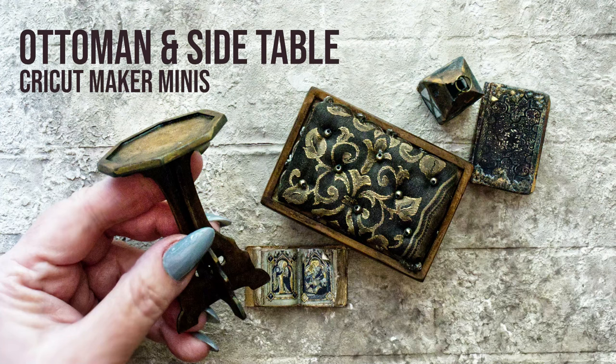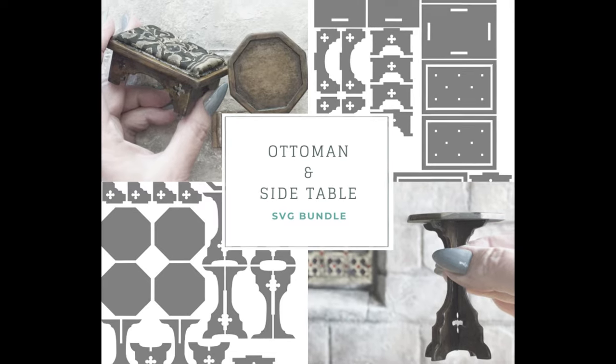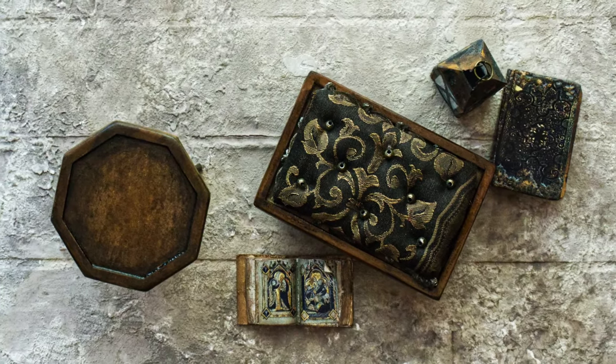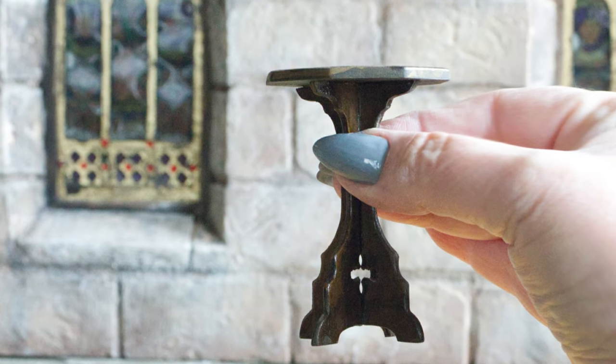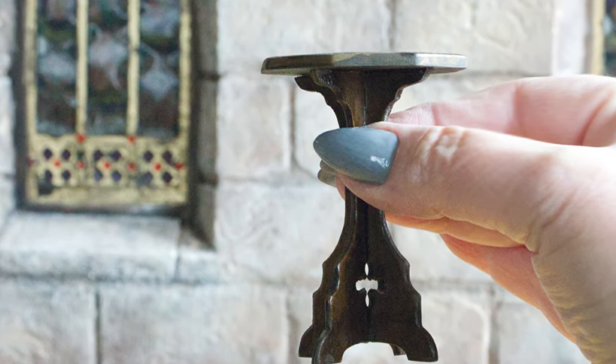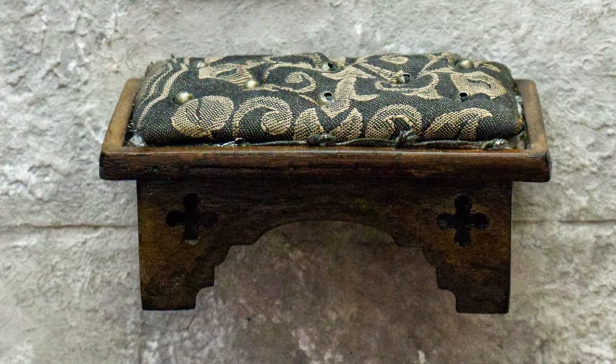Hi, it's Heather from Thicketworks. I've just finished creating this little side table and tufted ottoman in 1/12th scale, and I'd like to share the process with you. As with most of my miniature builds, these pieces are created by cutting out lightweight chipboard using the Cricut Maker, and then assembling them until they resemble miniature pieces carved from ancient oak.